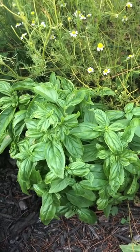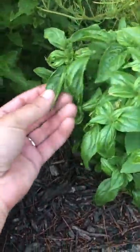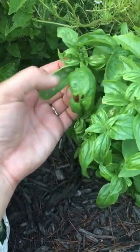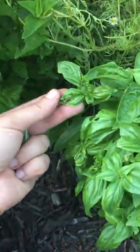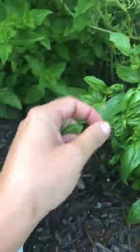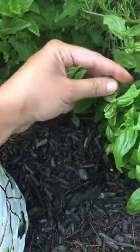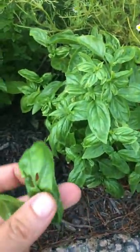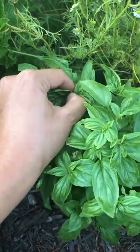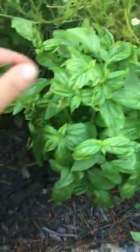Another thing I look for when harvesting my basil is any leaves that may have damage — I try to pick those right away. This one here has some holes in it, so I'm going to go ahead and pick it along with this top leaf even though it's not quite as big as the others. Once they start to develop any further, those holes will start to turn brown. I'd rather pick them now and use them while I can, as opposed to letting them sit too long and turn brown.